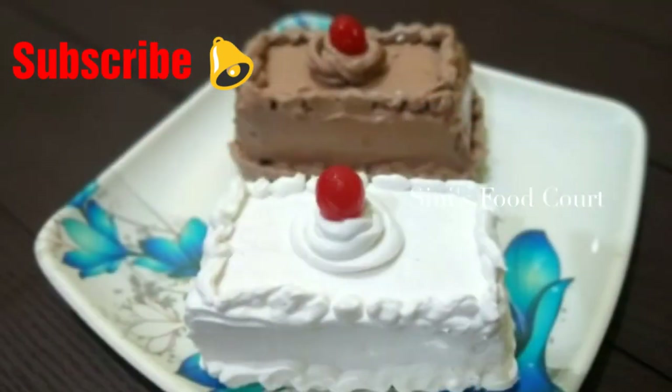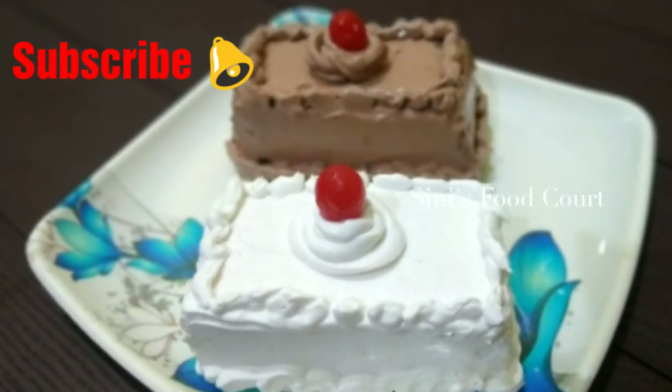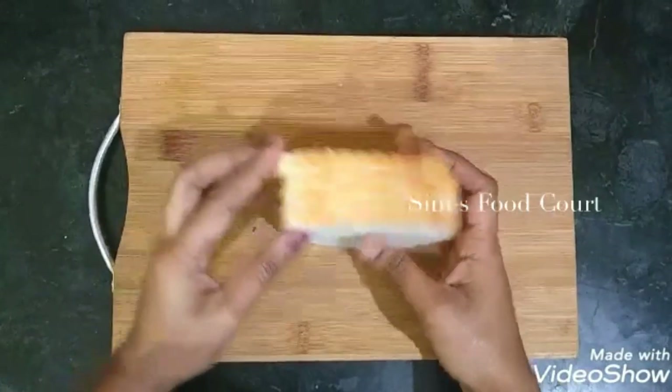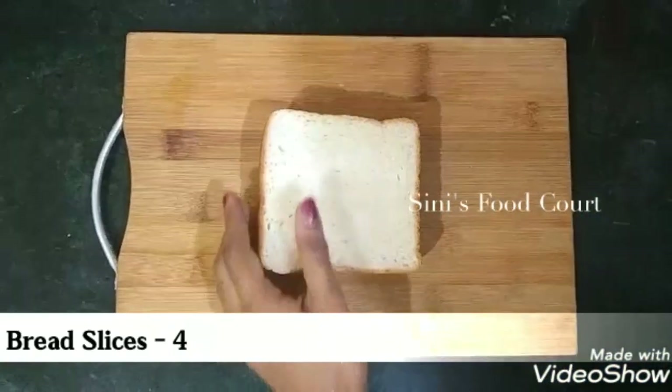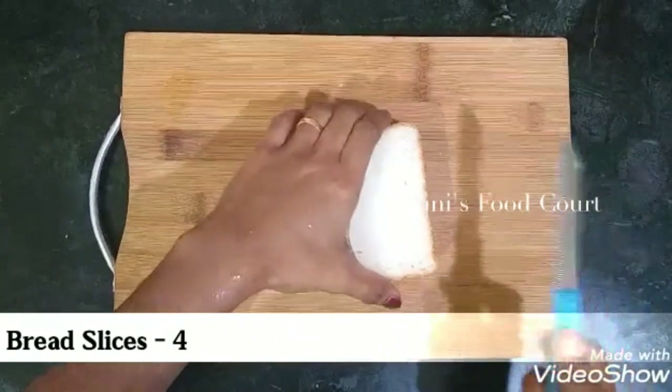If you want to make this paste, you will need 4 slices of bread. You will need to cut the bread on the side of the bread.